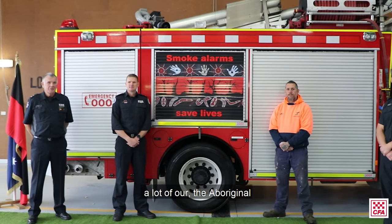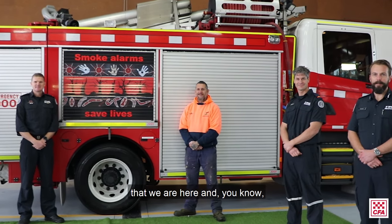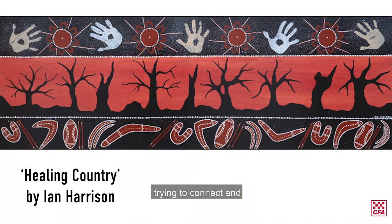It's pretty important to get a lot of our Aboriginal history out to the wider community — that we are here and we ain't going to be going anywhere soon. It's just about trying to connect and come together as one.